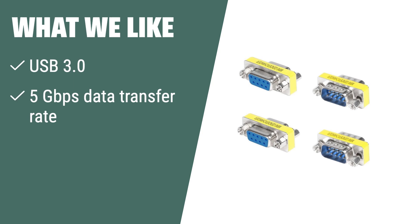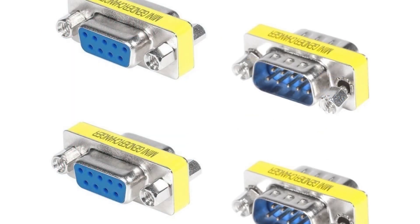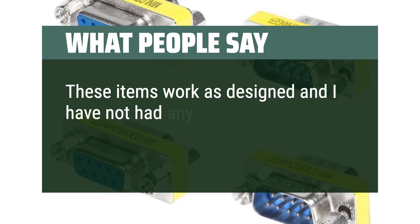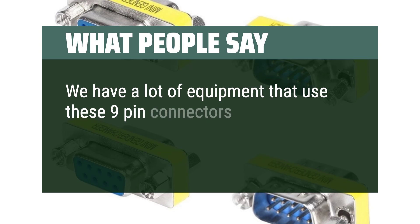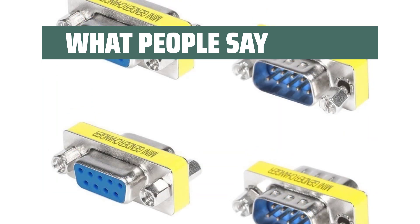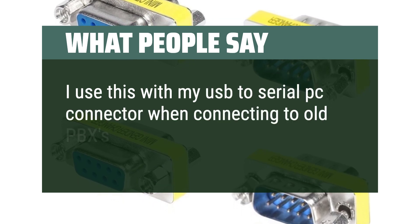What we like: If you need high-speed data transfer and corrosion resistance, you should consider this USB 3.0 coupler adapter. It's perfect for extending cable length or connecting to an installed cable in the back of a computer. What people say: These items work as designed and I have not had any problems with them. We have a lot of equipment that uses these 9-pin connectors, some with male and some with female connectors. I use this with my USB to serial PC connector when connecting to old PBXs.